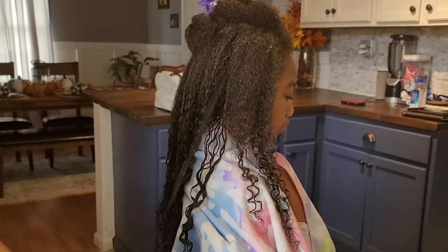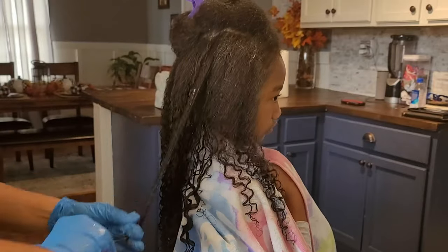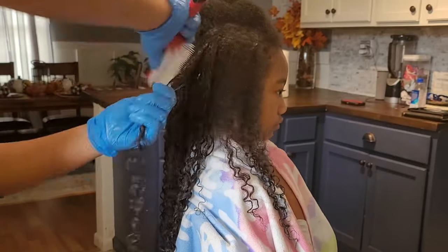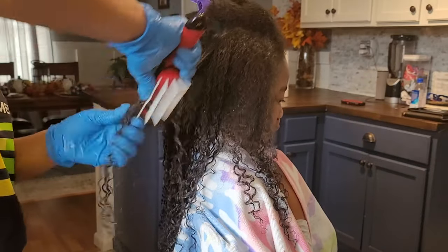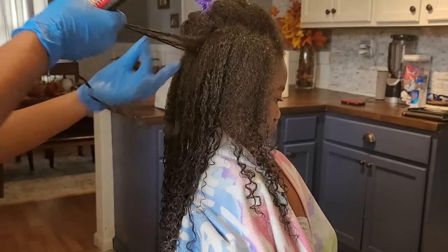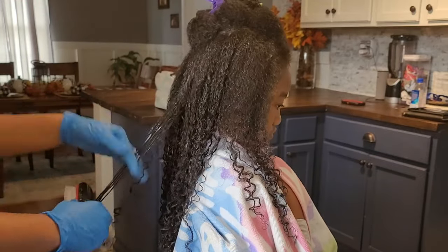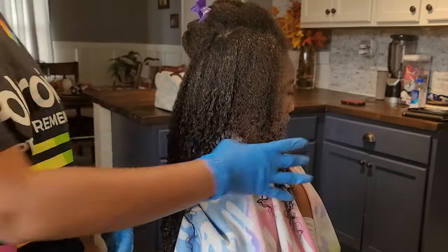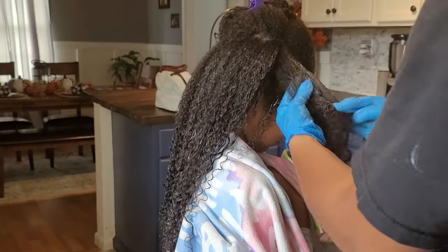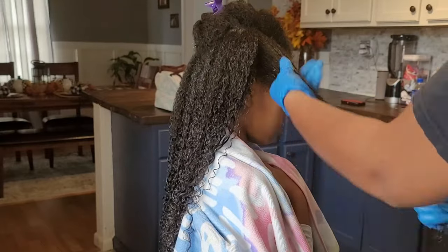Here I'm going in one strand at a time, working that product through starting at the roots and bringing it all the way down to her tips. Her roots are the most problematic when it comes to definition — I usually don't have too much trouble getting her curl pattern to show at the ends, but the roots tend to puff up with an afro texture versus the definition I'm looking for. So I am definitely heavy-handed applying that snot at her roots more so than at her tips.